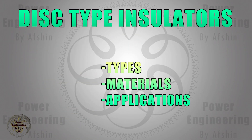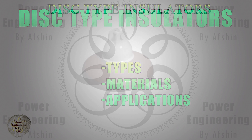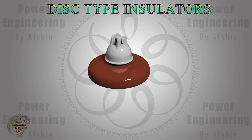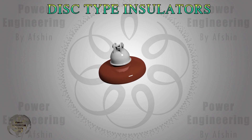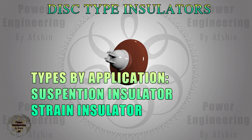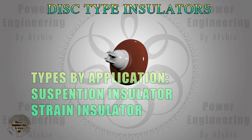In this video, we'll delve into disc insulators, key components in power transmission and distribution systems. Their unique structural features are essential for ensuring system reliability. We'll focus on the two primary types of disc insulators — suspension insulators and strain insulators — providing a detailed explanation of each.